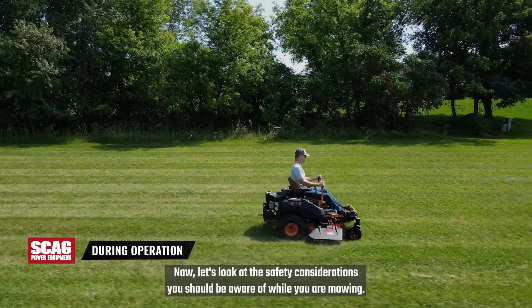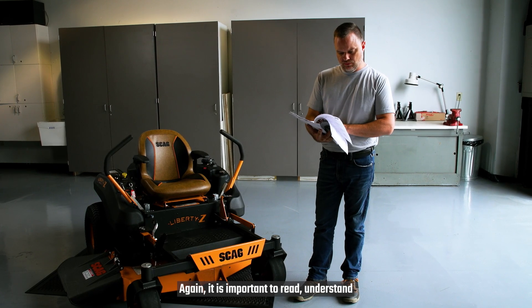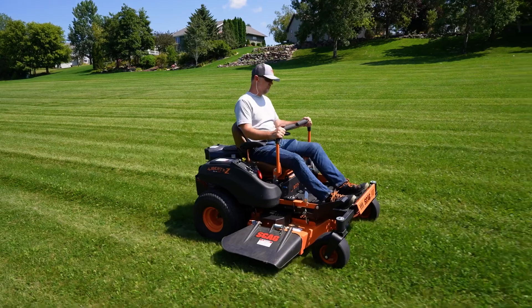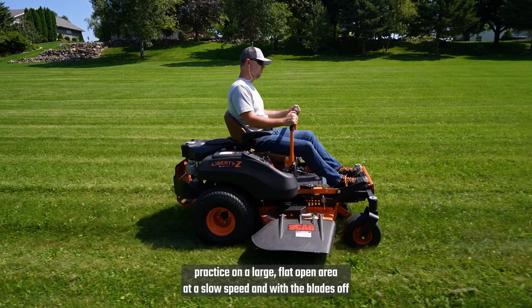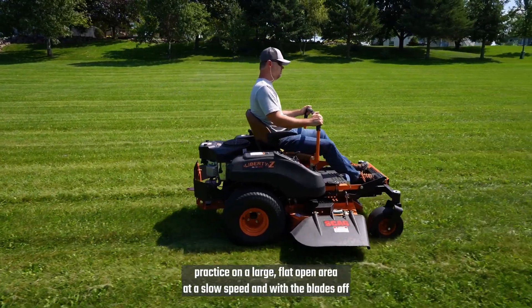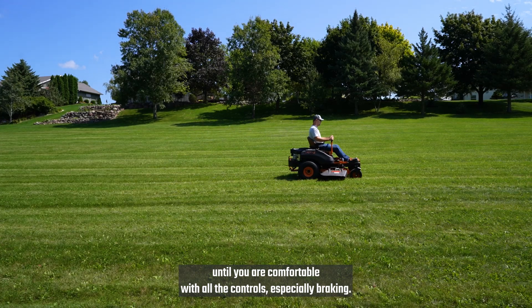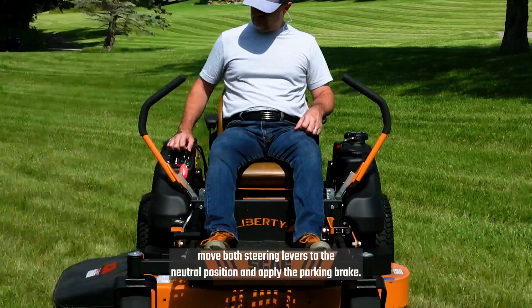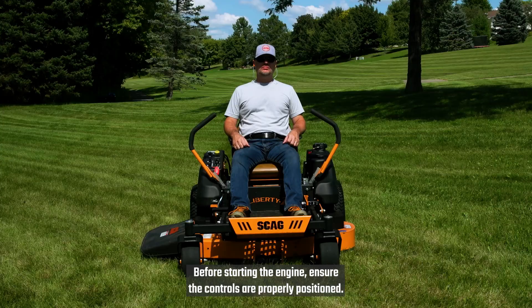Now let's look at the safety considerations you should be aware of while you are mowing. Again, it is important to read, understand, and follow the safety information contained in your operator's manual. When operating the Zero-Turn mower for the first time, practice on a large, flat open area at a slow speed and with the blades off until you are comfortable with all the controls, especially braking. If the operator were to lose steering control of the mower, move both steering levers to the neutral position and apply the parking brake.